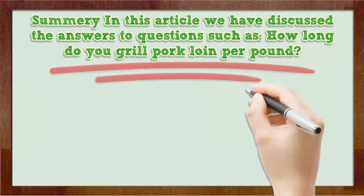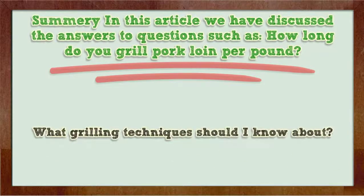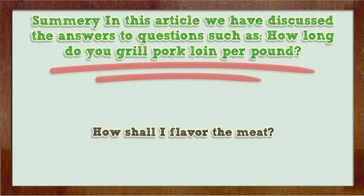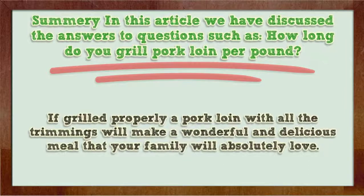Summary. In this article we have discussed the answers to questions such as: How long do you grill pork loin per pound? What grilling techniques should I know about? How shall I flavor the meat? If grilled properly, a pork loin with all the trimmings will make a wonderful and delicious meal that your family will absolutely love.